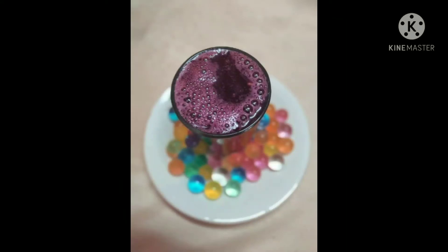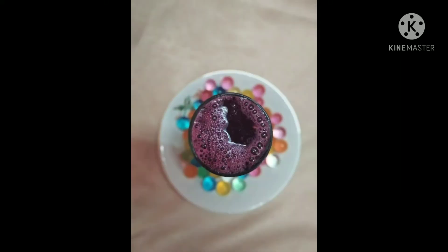Hey guys, welcome back to my channel. I am Sonia from Subrish Q Recipe. In today's video we are going to see how to make Arabian Grape Juice recipe. Yes guys, it's an easy recipe. We can make it at home itself. Let's get started guys.